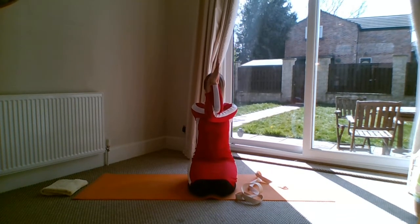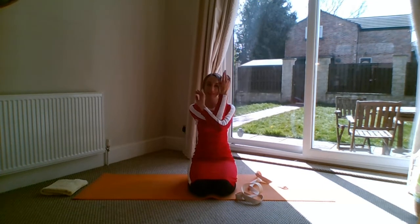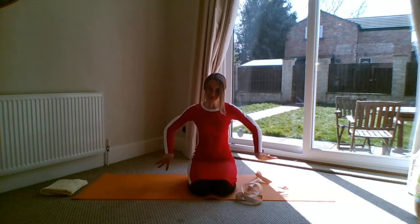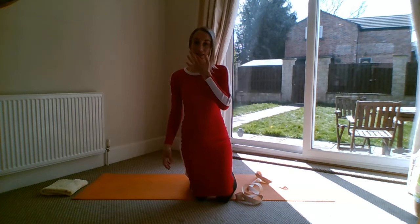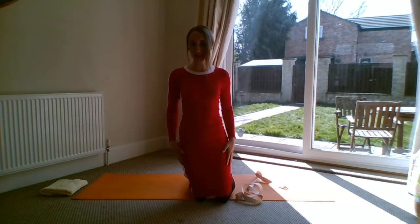When you're ready to come out, come out on an exhale and have a little shake out. I'll write a bit more about it in the description below, including any contraindications and benefits of this one. Enjoy practicing and see you soon!